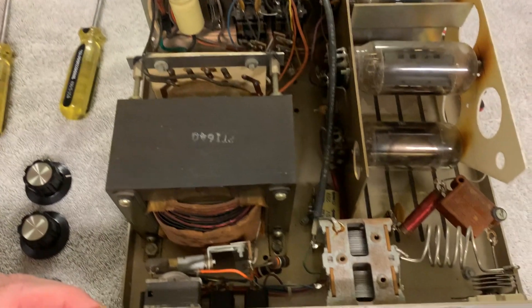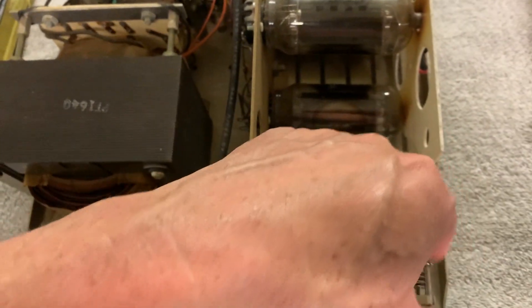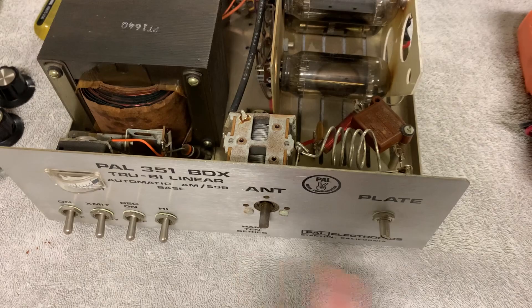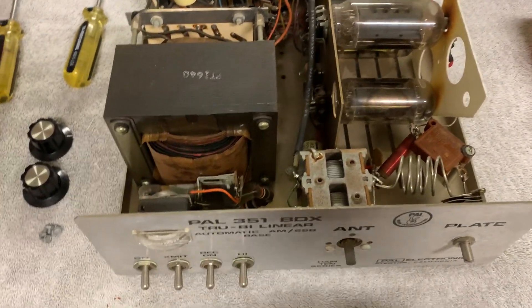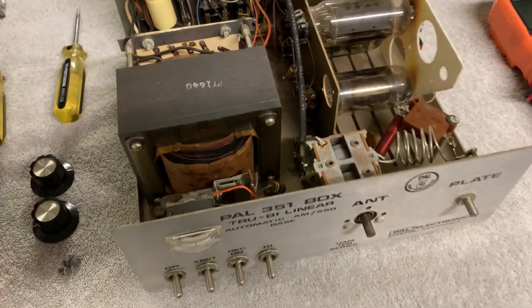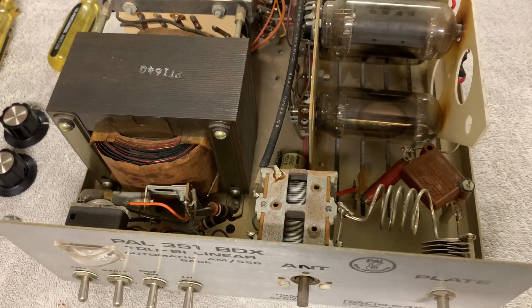I'm going to take this thing all apart. I'm going to put a bigger loading cap in here, it's going to have a bigger tuning cap, and I'm going to modify the coil. If I have to drill a hole to select it — which I'm probably going to have to do to make it work down to 20 meters — I'm going to try. I'm not going to drill the holes yet. I'll play with the length of the coil, I'll put a bigger one in there and just see what it does first, before I go any farther, to make sure it'll work down that far.